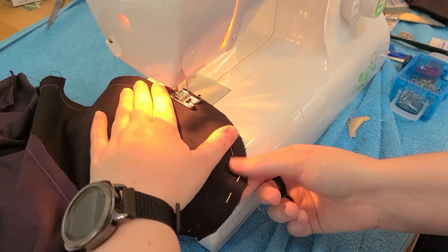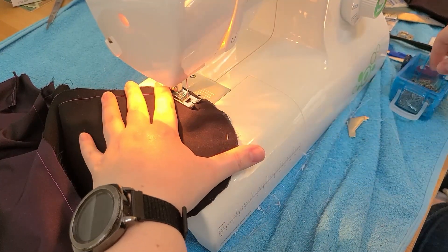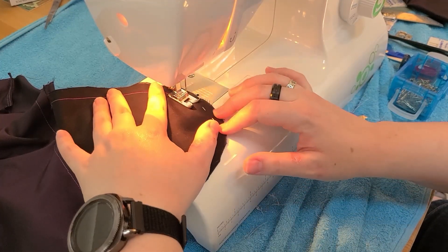Stitching the curves was kind of difficult. I don't really like stitching curves in general, but I made it through okay. I had to adjust the skirt and how it was laying on the sewing table, but in the end I have a functional pocket and that's what matters.